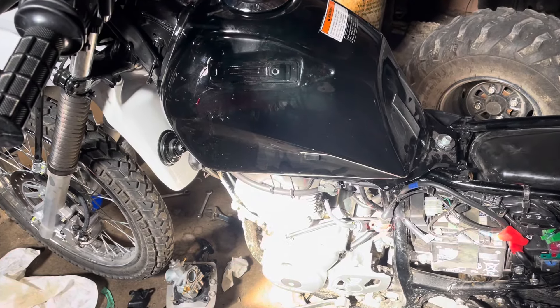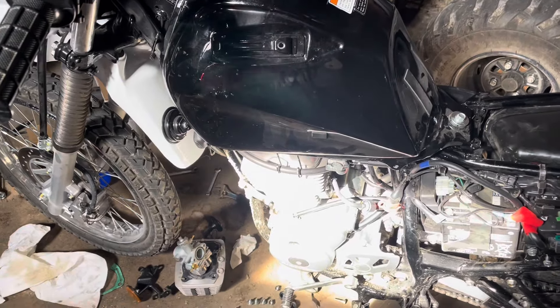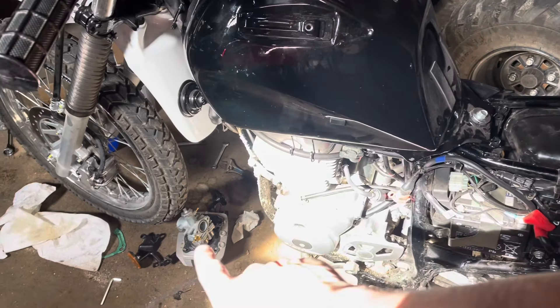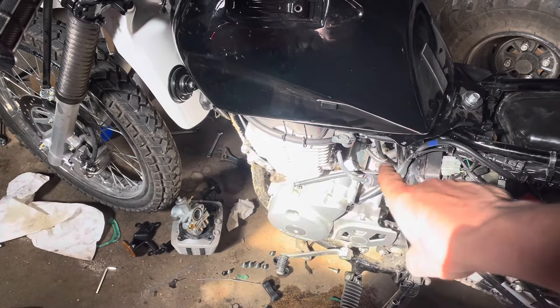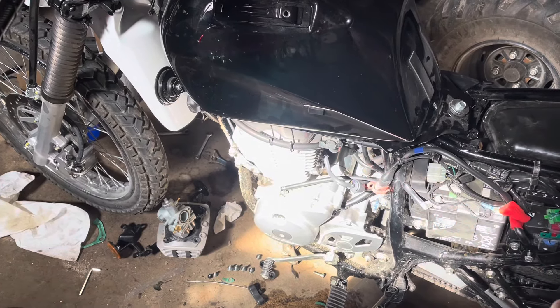I'm starting to button things up here. There's the original cylinder and carb — I put a 27 millimeter carburetor on as an upgrade.